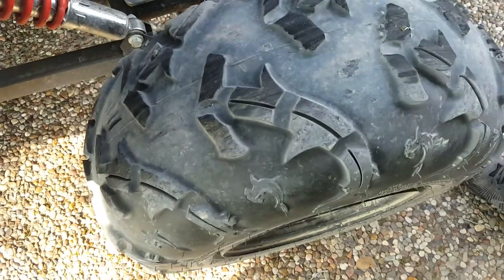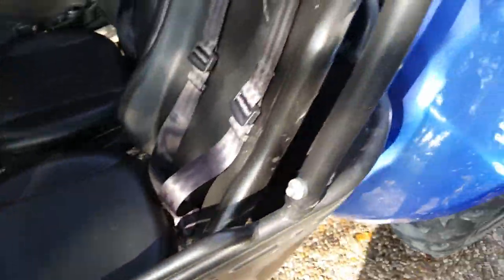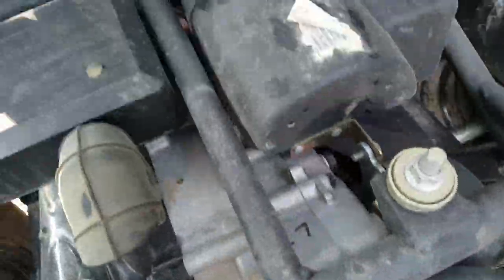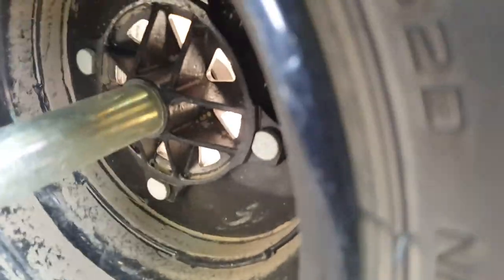Same thing here — just the brake fluid right here. Gas pedal. Over here in the back, in this cage, you could put tools, oil, and stuff like that. The air filter here, brake light right there, chain. The air filter, the carburetor right there.